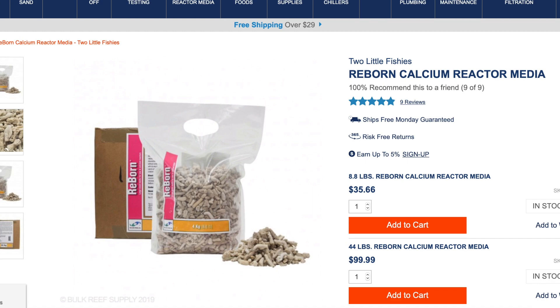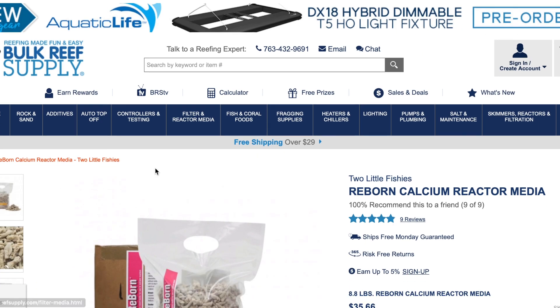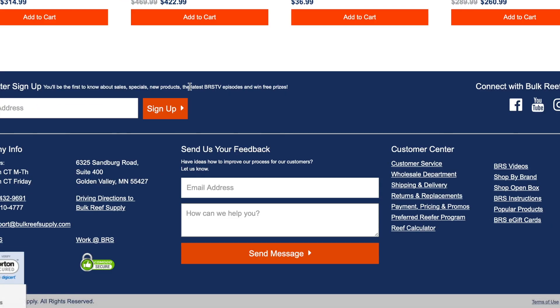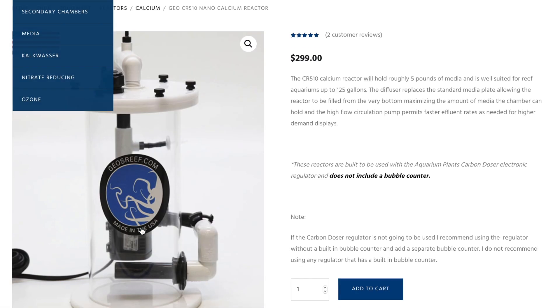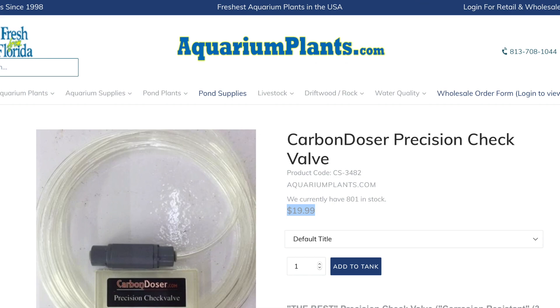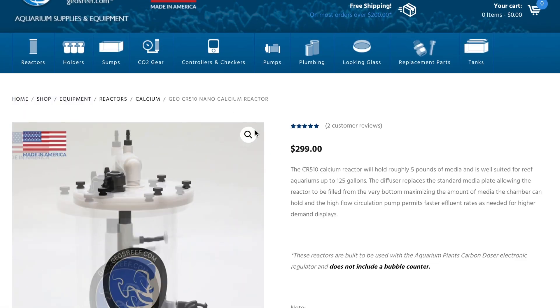One of the final things you're going to need is media. I'm personally using Reborn media. I did a lot of reading and research and a lot of people say it's very good — there are other brands out there that are probably just as good, but I've been very happy with this. Generally speaking, the 8.8-pound bag will be more than enough to fill this reactor, with a little left over. As for how long the media lasts, it'll last you about a year, maybe a little less if you have a big tank or high consumption. In my tank I expect it to last even longer.